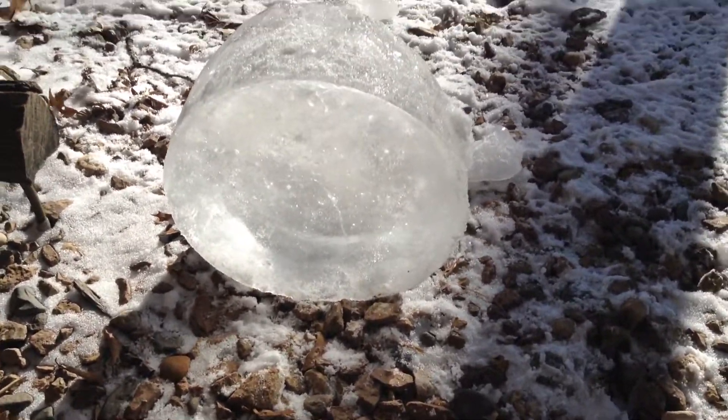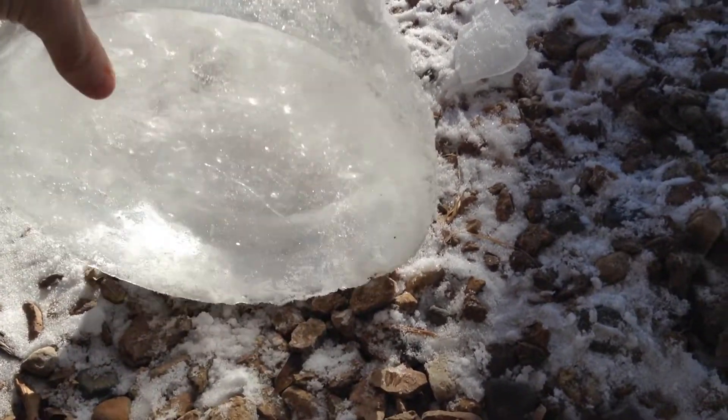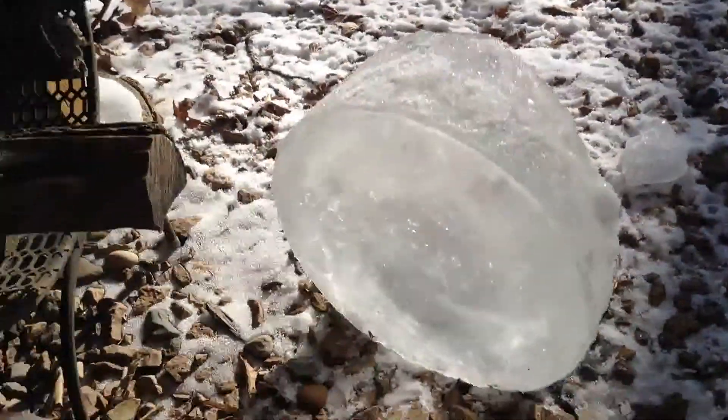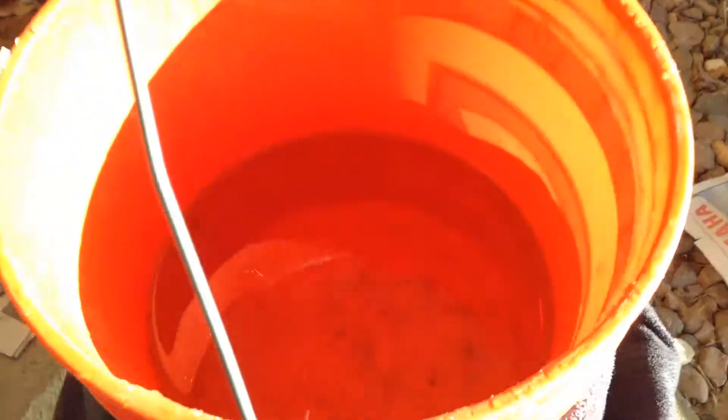I got this really nice clear ice, three or four inches thick, by freezing regular tap water in an insulated bucket. It's open to the air so that it freezes from the top down, and I've insulated the sides and the bottom — it's sitting on a few t-shirts with fleece wrapped around it. That way you get really clear water; it pushes the impurities down, and you want to stop it before it freezes all the way.